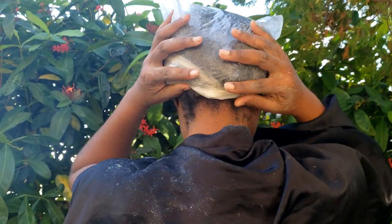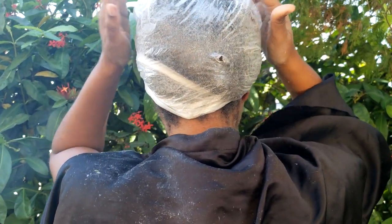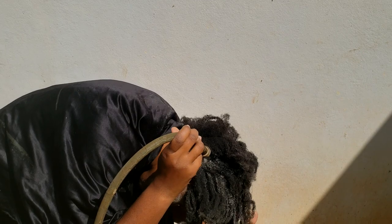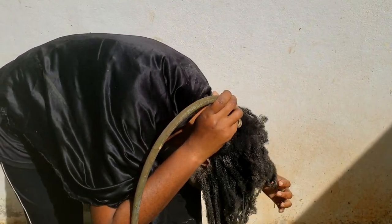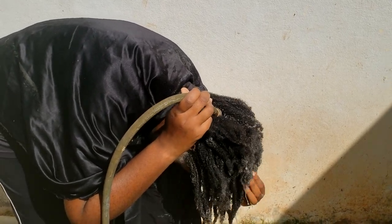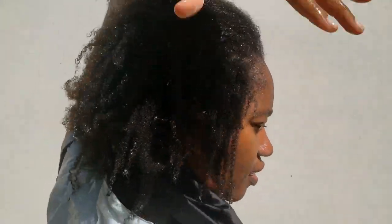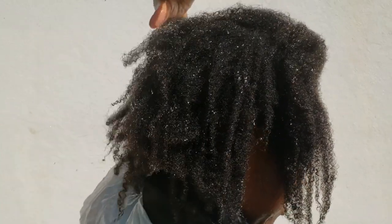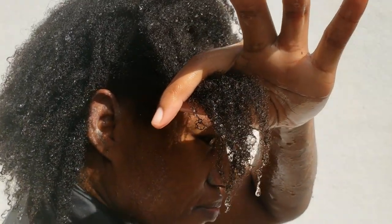Rinsing out the clay is super easy — not even like a shampoo rinse, it rinses out so quickly. Here is the rinsing process — pretty easy — and I follow up with my conditioner and regular moisturizing routine. No breakage, just popping curls, a clean scalp and clean hair. That's it for this video — my version of a clay wash. Thank you for watching and I'll see you in the next video.